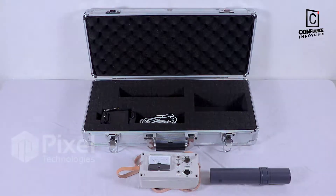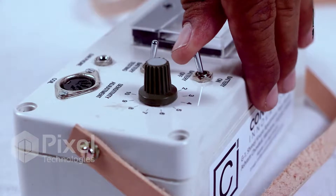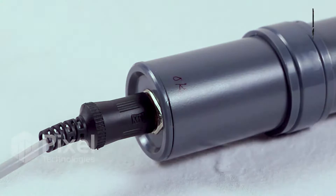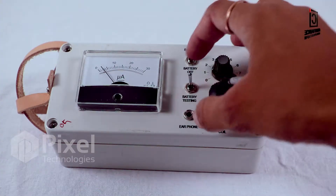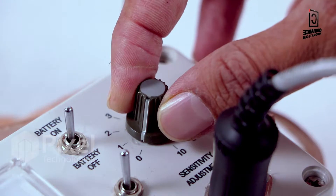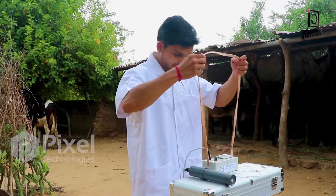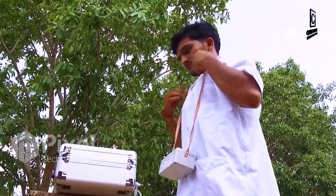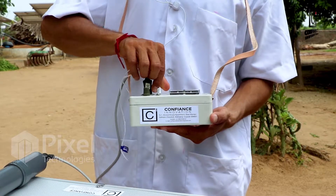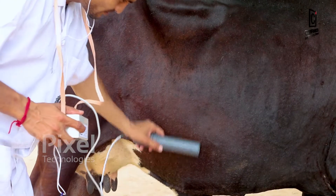To operate the veterinary metal detector: first, switch on the device and connect the probe to the main unit using the cable. Check the battery with the battery testing function. Then adjust the unit to zero scale for a low level of acoustic indication, and plug the headphone into the main unit.